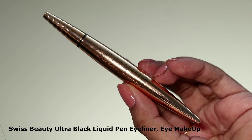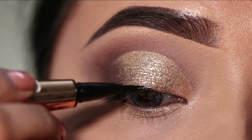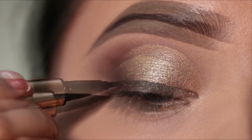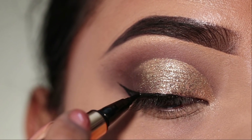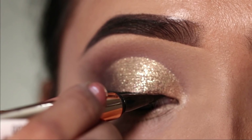After that, I will apply eyeliner — this one is from Swiss Beauty — creating a winged eyeliner. I will not apply a thick liner; I will apply a thin winged eyeliner. If you feel it's difficult, you can use tape to help. Without the liner, it will still look good.